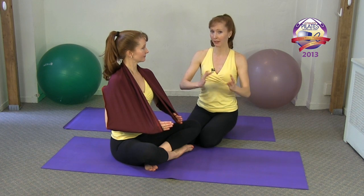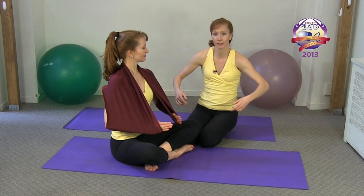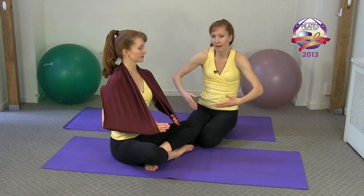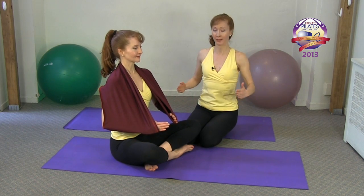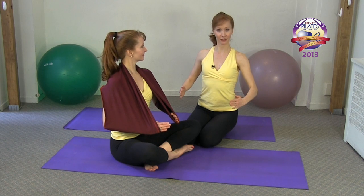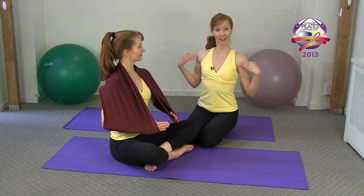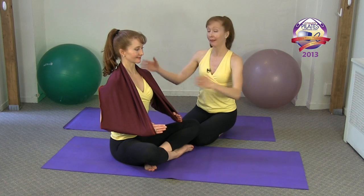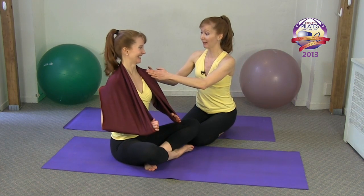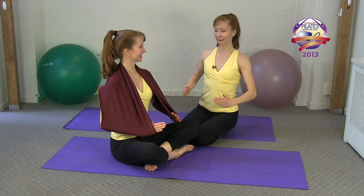Keep energy in your pinky finger — that will help you get a nice open shoulder feeling. If you let that go and focus on other fingers, you will end up rolling forward. The key is to open the collarbone and sit nice and tall. Energize especially your pinky finger and you get that nice open feeling. The stretchies cape comes around and opens your shoulders for you.